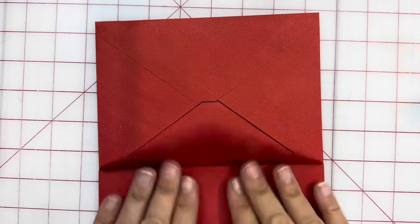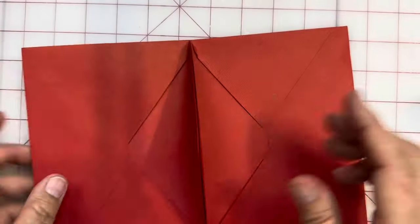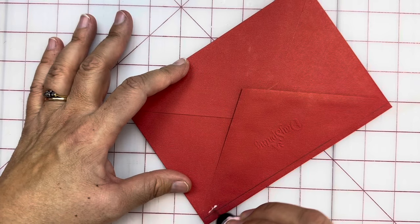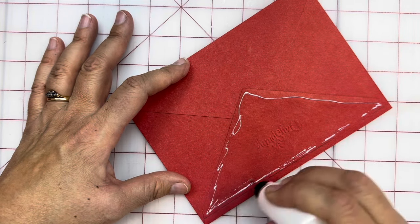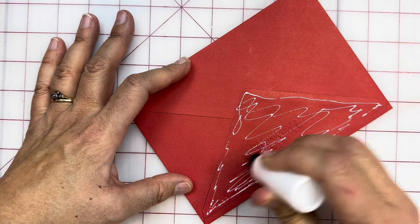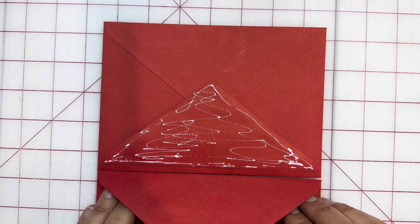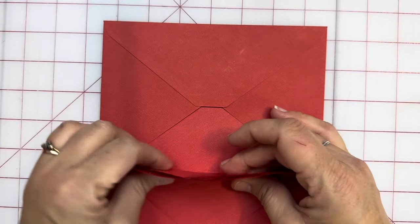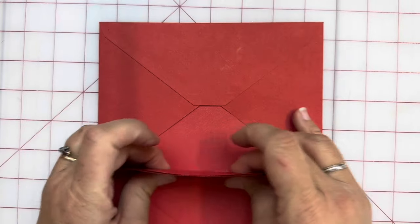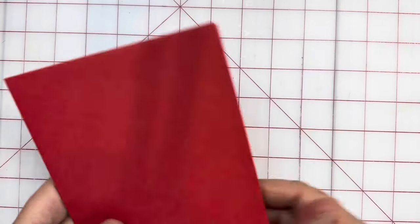This envelope — look at that — these are going together perfectly, but look at how they misaligned here. It doesn't matter; you won't see that. You can do as few or as many as you want. My sister Kathy, who's no longer with us — I think this is something she would have really enjoyed. She was a wonderful correspondent, so good at keeping in touch with people and letter writing.